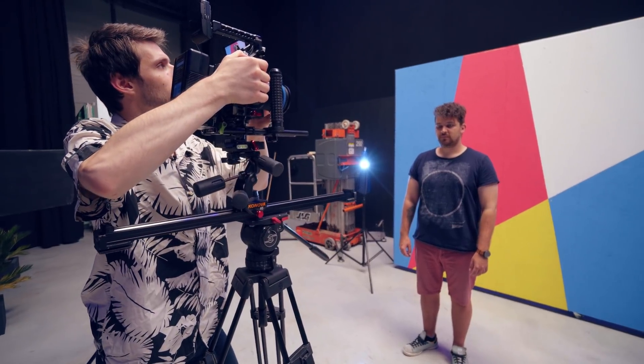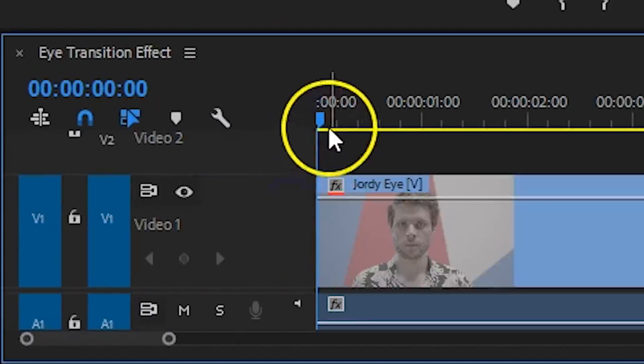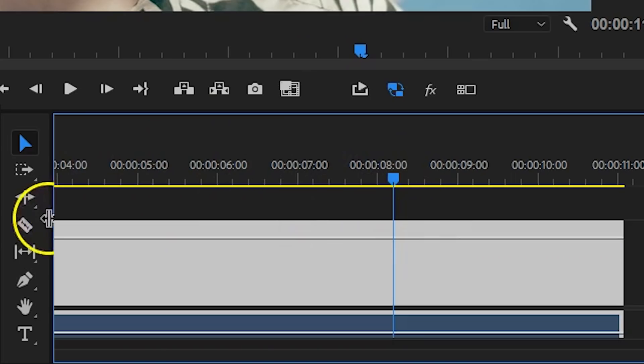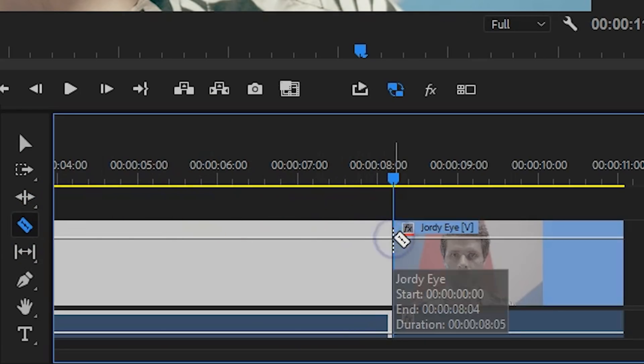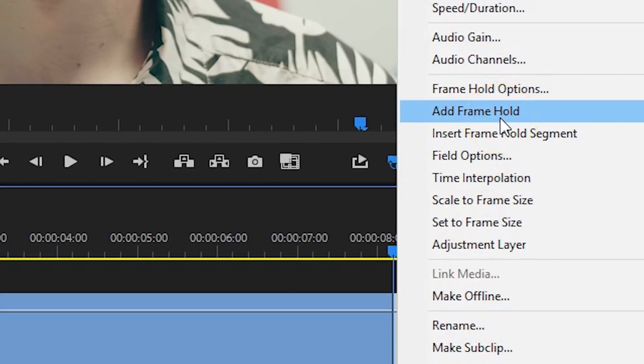We've got our two shots — let's bring them into Premiere Pro. The transition itself might seem easy, but it's actually not, and that is due to many glitches and bugs within Premiere. But after many trials and errors, we did find an easy way to make it work. Let's start off by placing your clip into a timeline. Since my head and the camera are moving a little bit, we're going to cut the last part of the clip and add a frame hold to it. This will make it easier for us to zoom into the eye without having to motion track the mask.